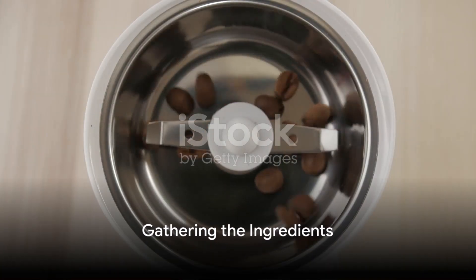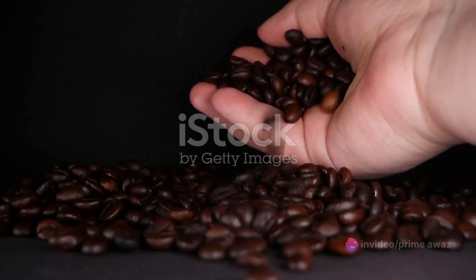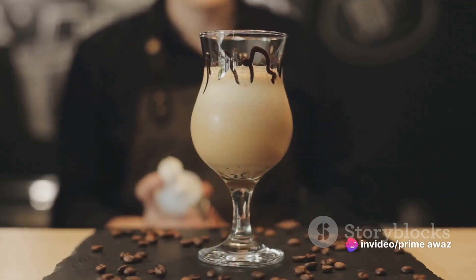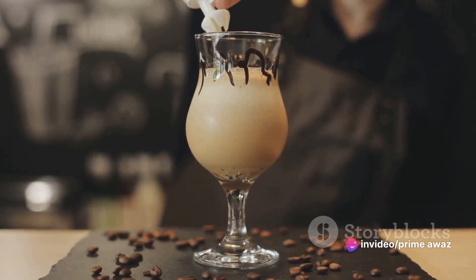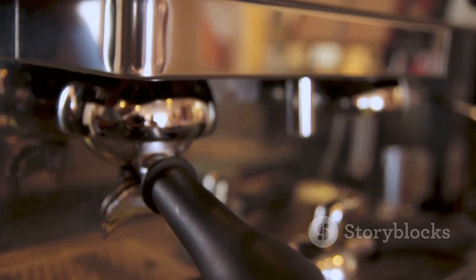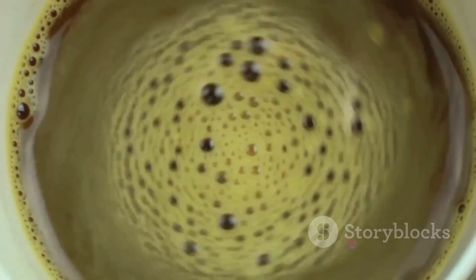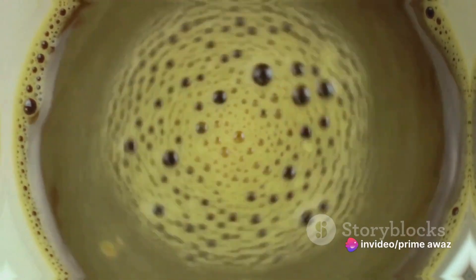To craft this masterpiece, you need to arm yourself with the right tools and ingredients. Start with quality coffee beans, then add caramel syrup, whipped cream, and milk. A touch of sugar to taste. And don't forget, a trusty coffee maker or espresso machine is essential. With these ingredients at hand, you're one step closer to savoring the Caramel Cascade Coffee.